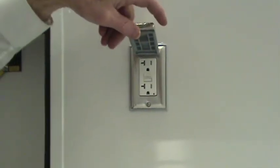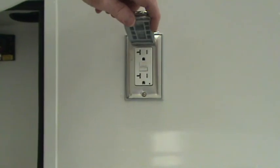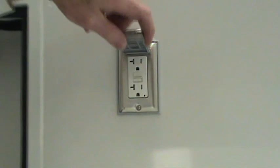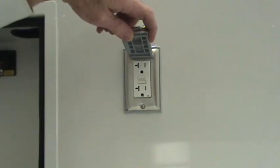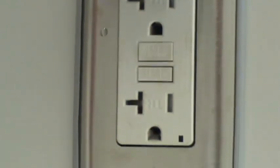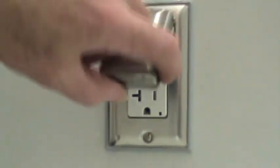There are numerous exterior receptacles around the outside of the vehicle. They are ground-fault type receptacles to prevent a shock hazard. If one is not working, press the test button or the reset button to restore that receptacle to power if it has tripped.